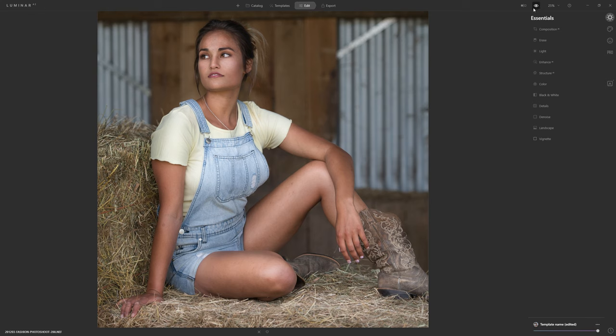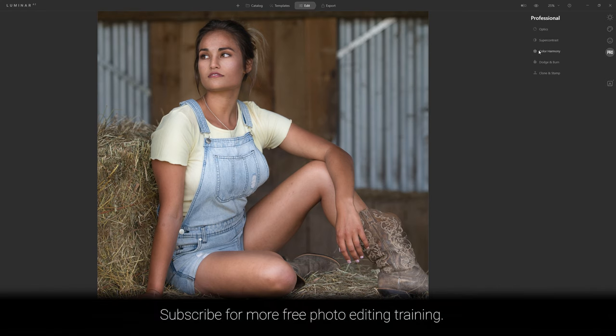The usual approach to dodge and burn in any software, be it Luminar or Photoshop, isn't necessarily the best way. If I come over to the pro section and start using the dodge and burn, it doesn't look good and I'll show you that in my demonstration. I've got what I believe to be a much better way to approach it that will hopefully help all of you to craft better images in your post-production.